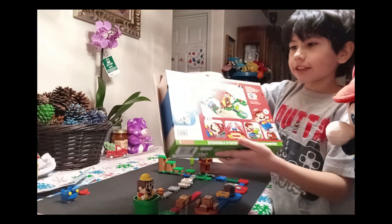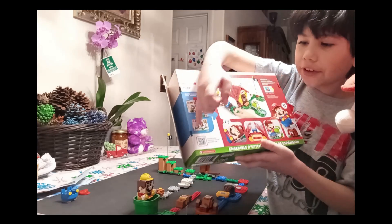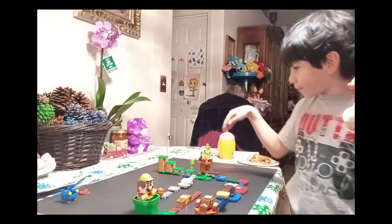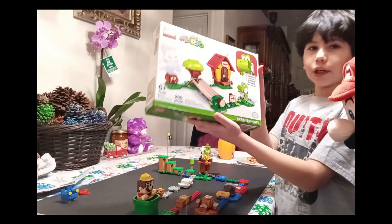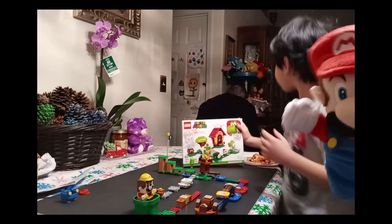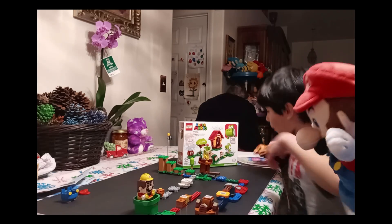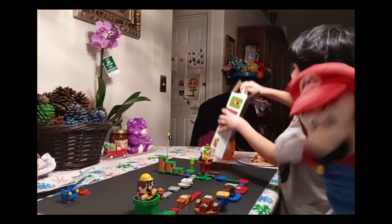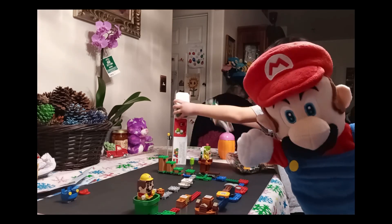First you get the expansion set, or the store starter course, and then you get this. We already made the starter course, so now it's time to do the Yoshi expansion set — we're going to add this to that set and build our Super Mario World. We're gonna have a lot of pieces and they're going to be numbered like last time.